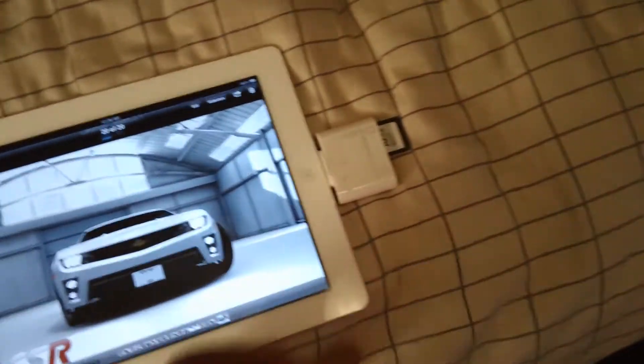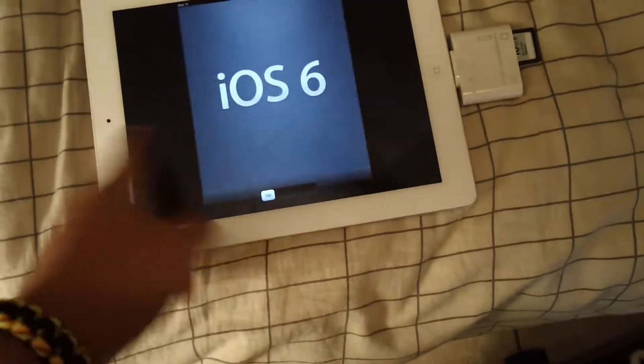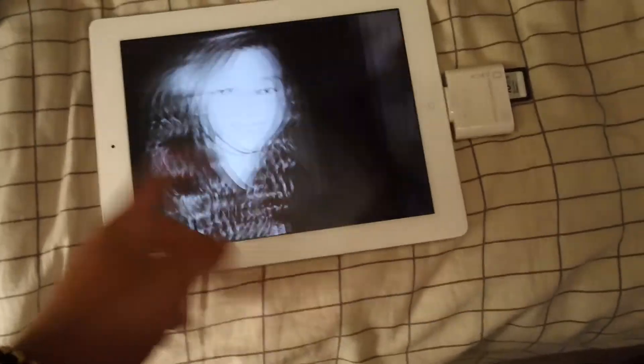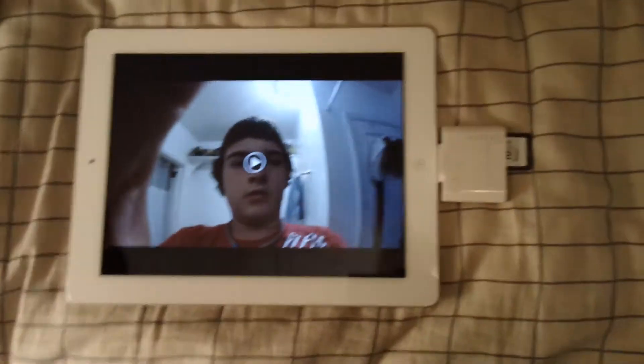It took me like a day to get this thing in the mail, and I've had it for actually a really long time. Some things — picture, picture, picture — oh, GoPro video!